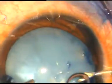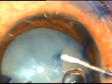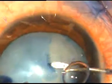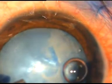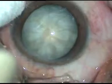Dear colleagues, in intumescent cataracts, if you don't do rhexis in intumescent — if you try to do rhexis on the go — this is what may happen. In this case, the rhexis has run out. It has gone underneath the iris. To avoid this, what I do is, in intumescent cataracts, I do rhexis in intumescent.